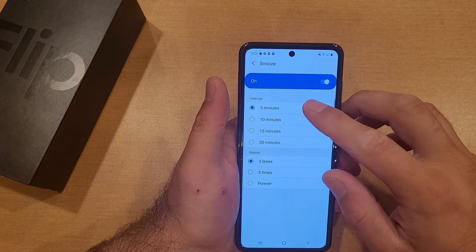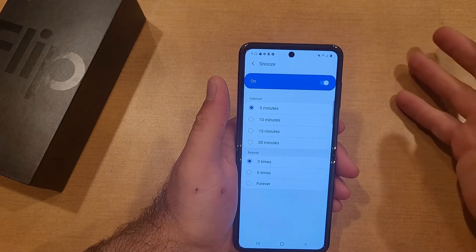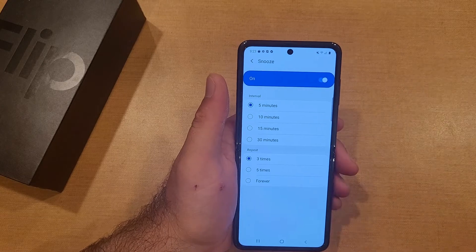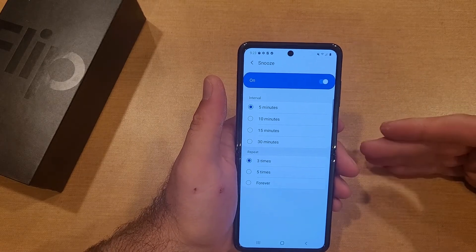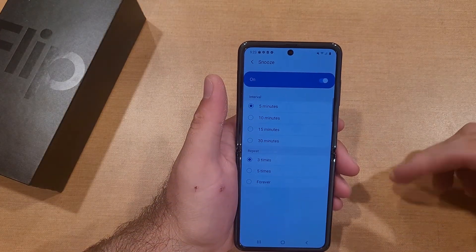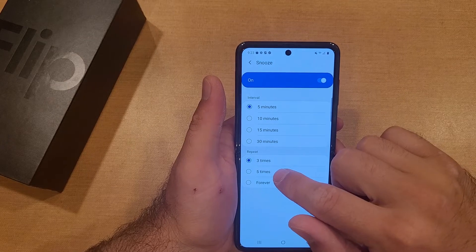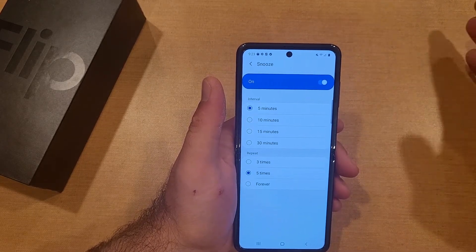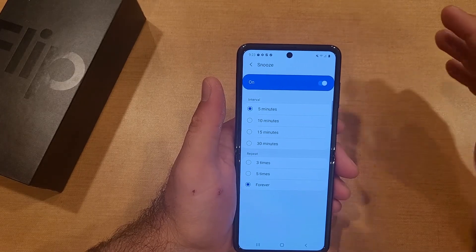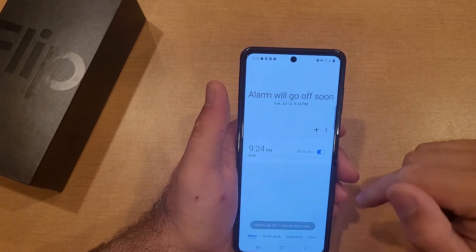The next thing is intervals and repeats. For intervals we have 5, 10, 15, and 30 minute options — five being the shortest, and I haven't found a way to make them shorter. For repeat we have three, five, and forever. So for example, if the alarm goes off at nine o'clock and you hit snooze, five minutes later it goes off again. If you set it to three, after snoozing three times it turns off. I set mine to forever so I'm the one that dismisses the alarm.